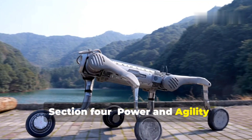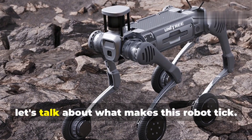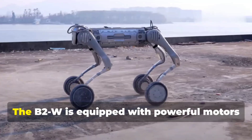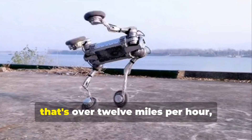Let's talk about what makes this robot tick. The B2W is equipped with powerful motors that give it a top speed of 20 kilometers per hour — that's over 12 miles per hour — and allow it to move with surprising agility.